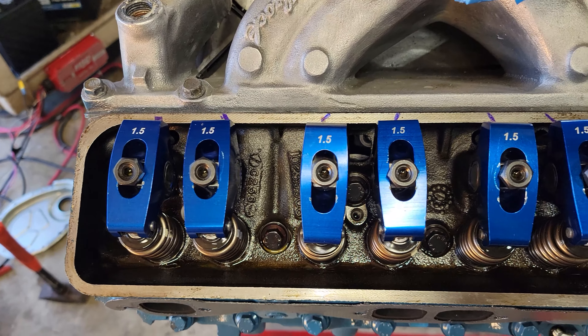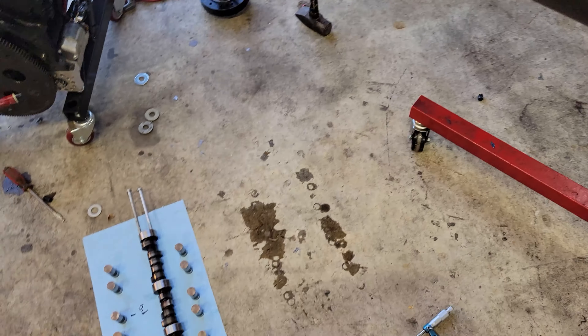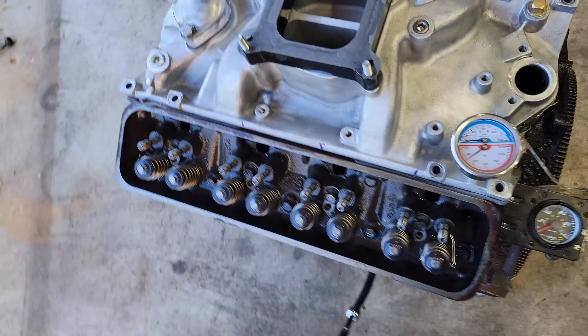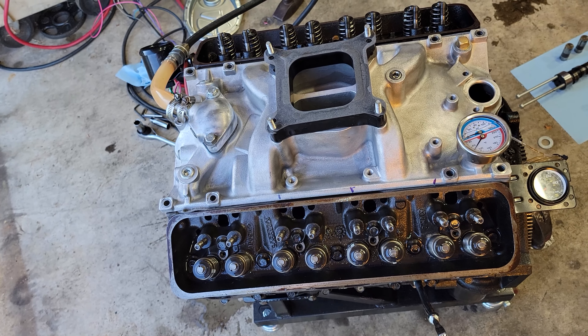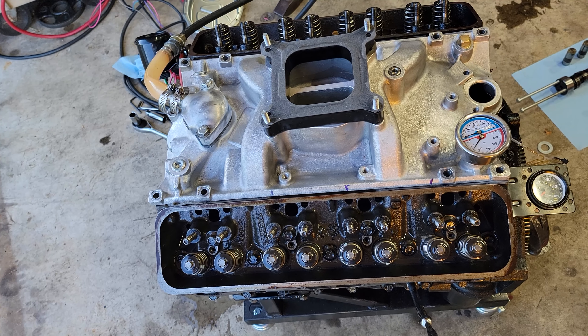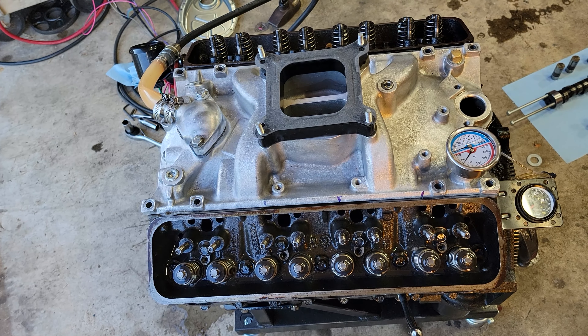I would say it's a good rule of thumb — hot engine, I did it while it was idling and had hot oil, and your lifters should be spinning at that point. All right, thanks for watching.